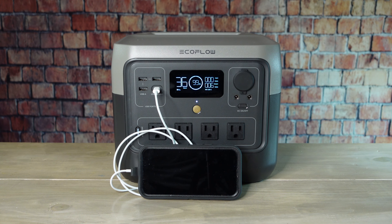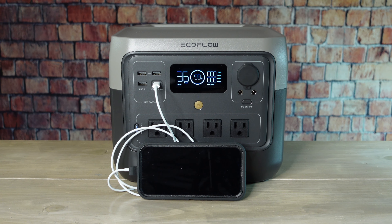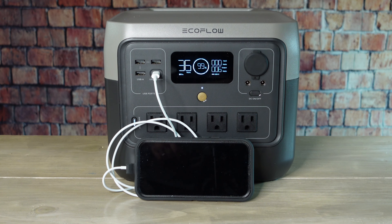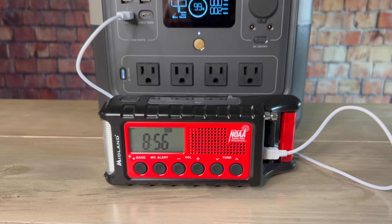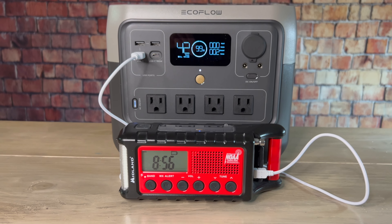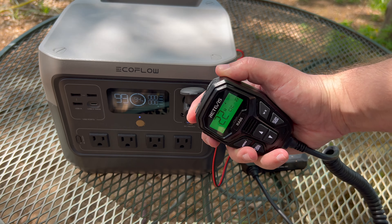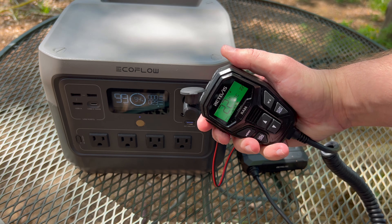Solar generators are also useful for keeping communication equipment up and running. You should be able to use the River 2 Pro to charge a cell phone numerous times, and it can also be used to recharge emergency radios as well as walkie-talkies. If you have a more powerful radio system, like a 20-watt mobile GMRS radio, you can use the River 2 Pro to power it.